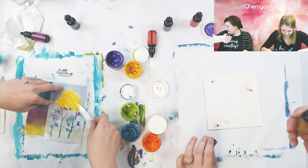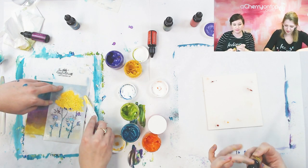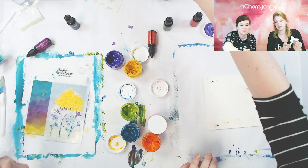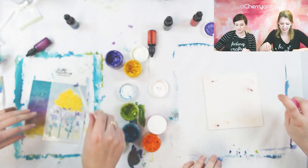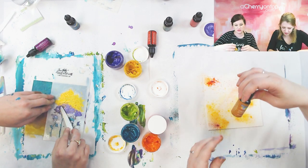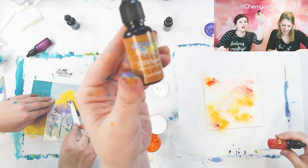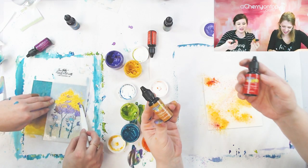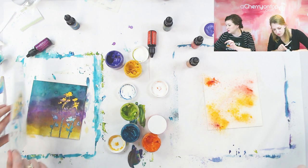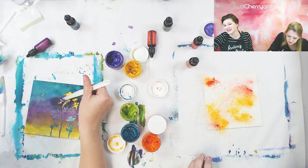I think I got powder up my nose. Okay, this one — I used gamboge and scarlet, and those look pretty together. I'm going to use my brush that has blue on it. I'm happier — it stands out better.